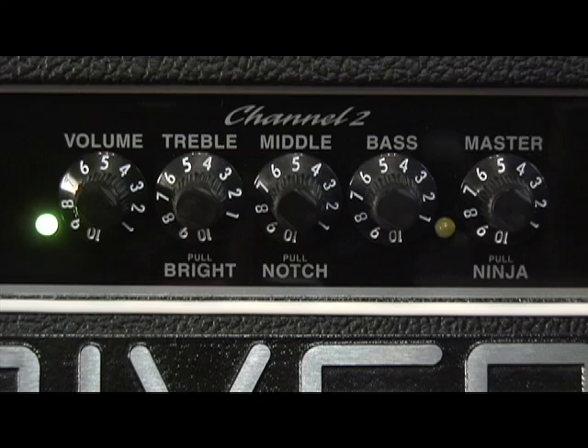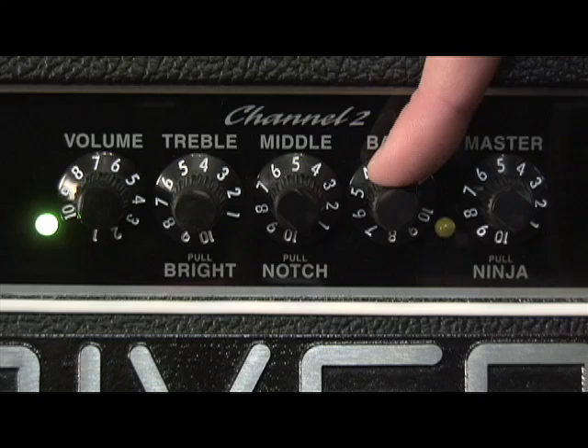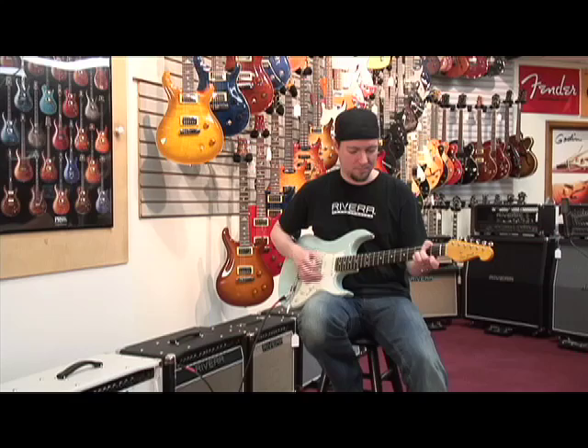Here's what I like to use for a clean rhythm tone. I'm going to push the preamp setting up to about 7, so you get a little more distortion. I'll pull the bright switch to enhance the sizzle of the distortion. I'm going to turn my bass down to about 3, because when you push the preamp section on Channel 2, the low end can get a little flubby. I'm also going to turn my master volume down to 3 to make up for the high preamp volume. I'm also going to turn the reverb up to about 4 for this sound. We're on the 4th position — neck and middle.